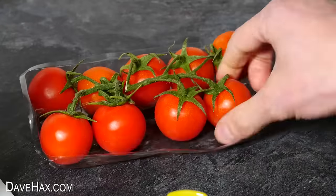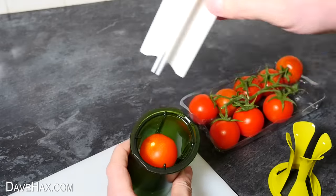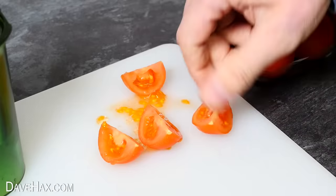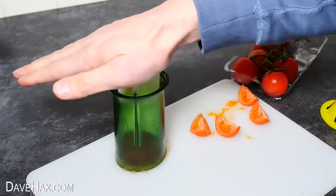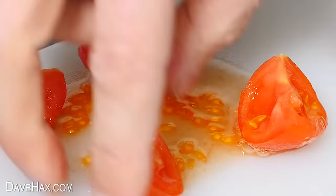Let's see how well it works with tomatoes. I'm taking one, dropping it down into the gadget and giving it a smack. That has cut it really well. The only issue I can see is that one of the quarters has leaked out some seeds. I tried again with another one and it cut it again, but this time it did squash out even more seeds.